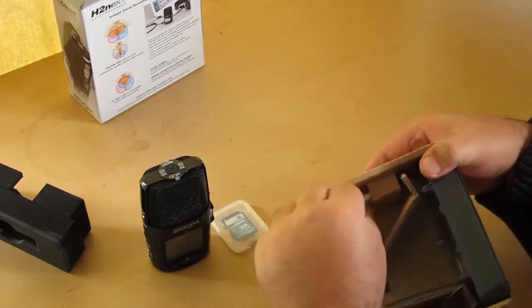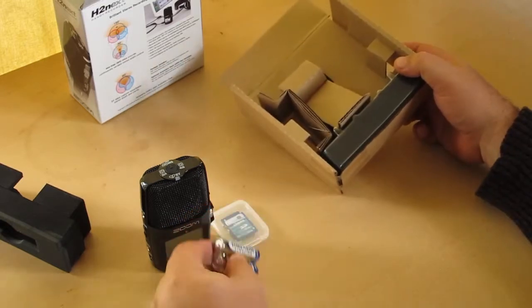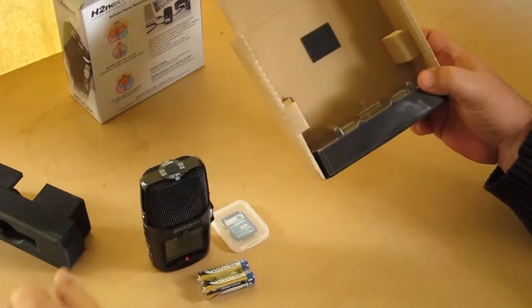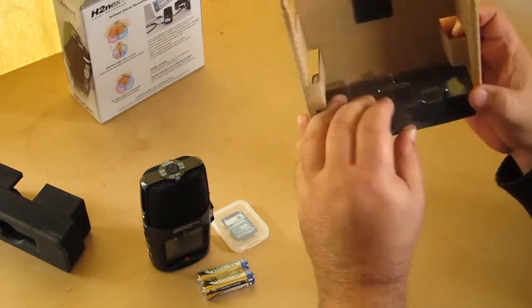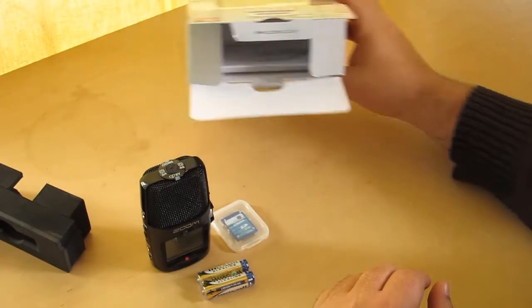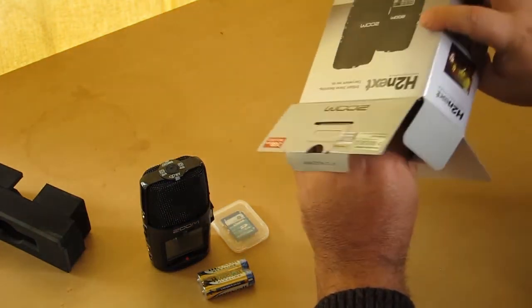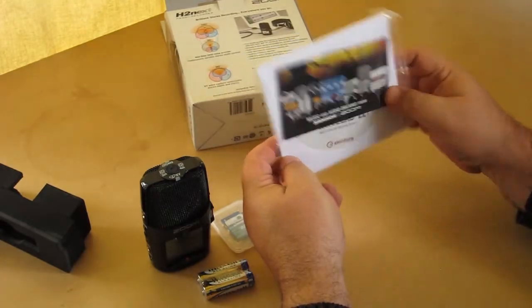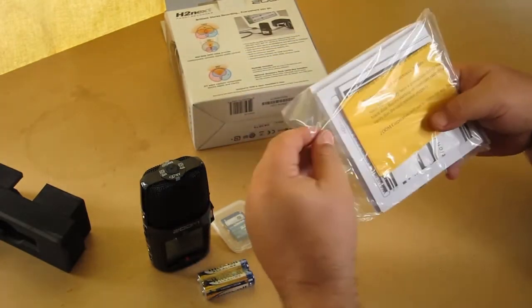Some AA batteries, pieces of cardboard, and that's it for that. And what else do we have? We've got a packet of stuff. So we tear into this.